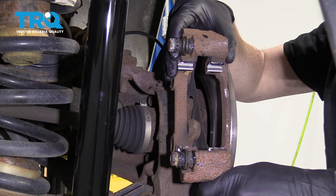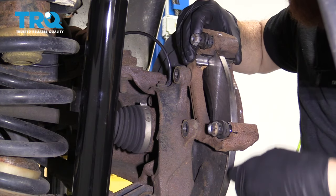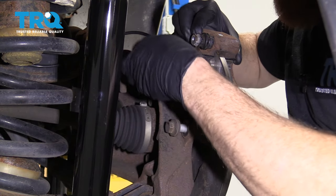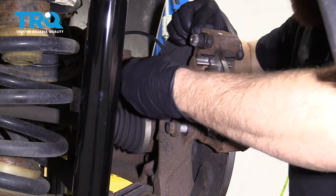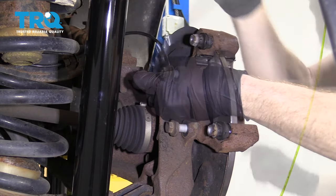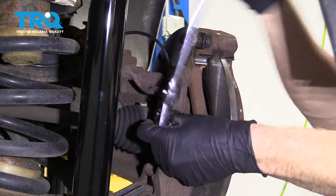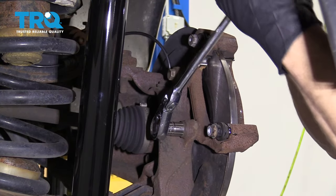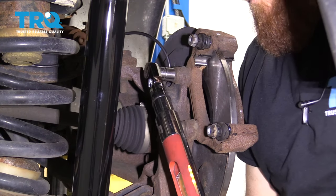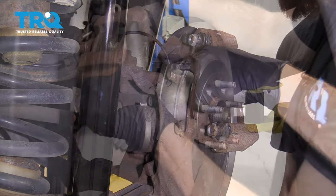Now it's time to get our caliper bracket back mounted onto the vehicle. We're gonna slide it over the rotor, grab our two mounting bolts and start both those in. After that we're gonna bottom them out, then torque them down to manufacturer specifications. Let's torque these to 66 foot-pounds. Torqued.